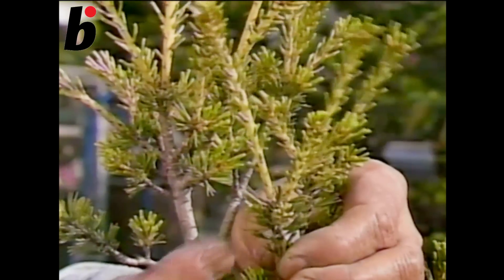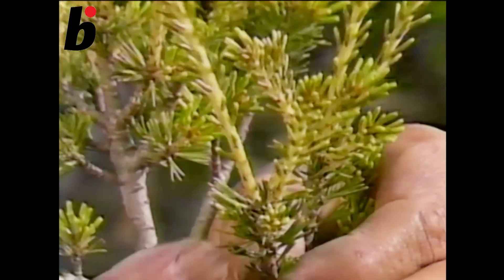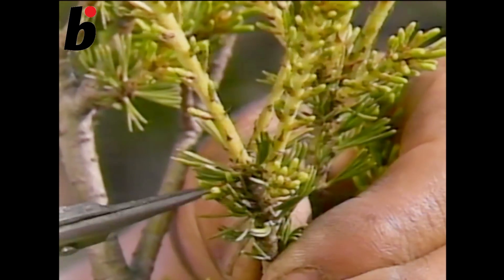If new buds have grown like this, then leave only the small bud and cut off the strong buds completely.